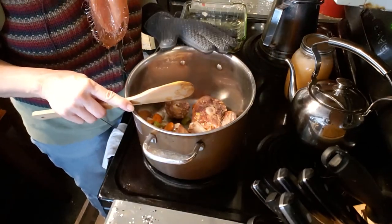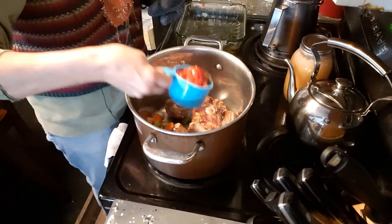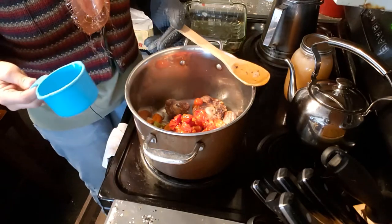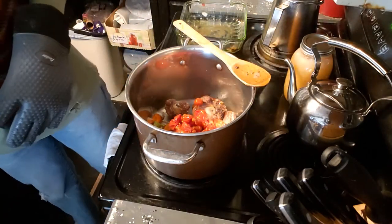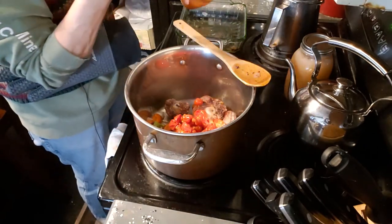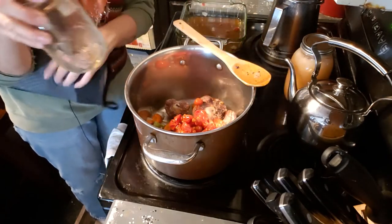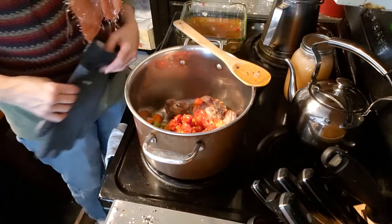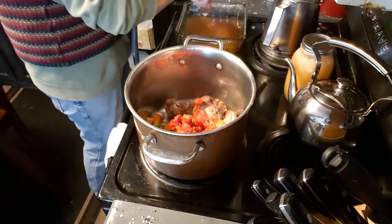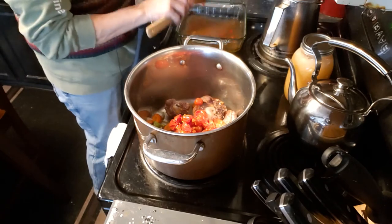Our meat and our one cup of vegetables are in the stock pan. I'm going to throw in the cup of tomatoes — these were all little cherry tomatoes from one of my plants, so delicious. The tomato juice I had, I'm actually going to pour into the pan that was in the oven. I'm going to turn that burner on just a little bit because I want to get anything that's stuck to the pan — any of that glaze — and put it into my stock.